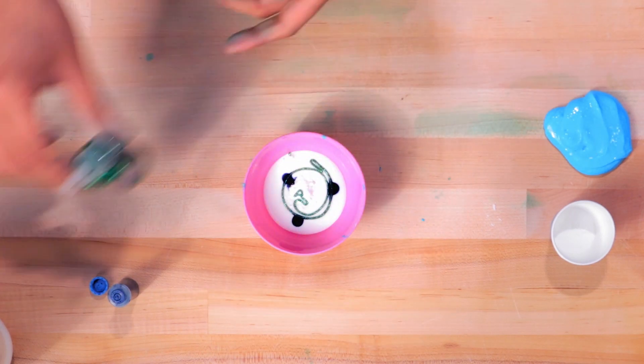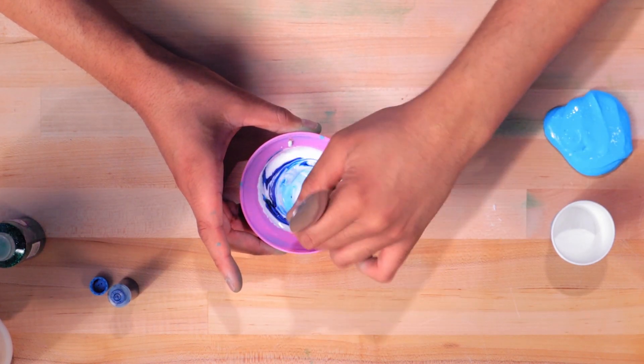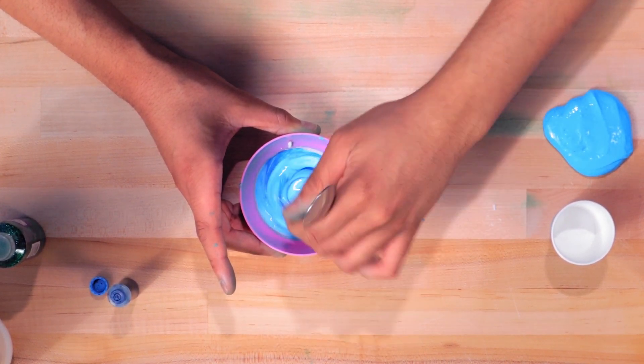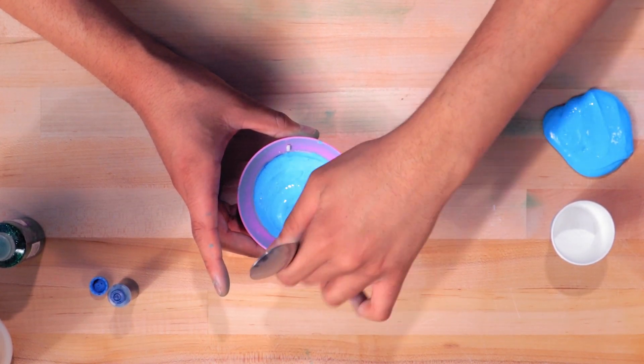So what we're gonna do is mix it all together. We want to mix it until our color has gone through the glue and we've mixed in all of our baking soda as well. We have it mixed all together now.